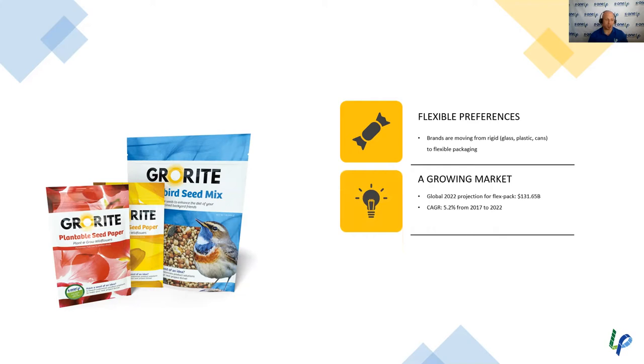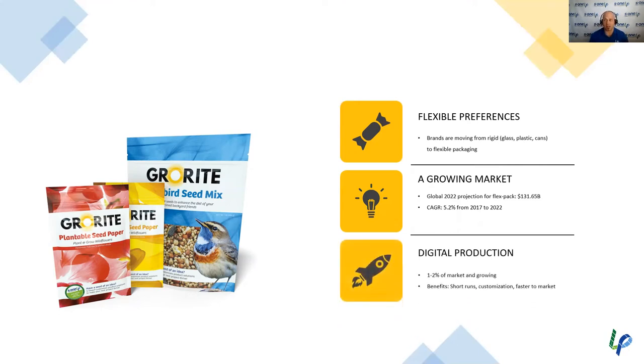Flexible packaging is a growing market. The global 2022 projection for FlexPack is $131 billion, with a compound annual growth rate of 5.2% from 2017 to 2022. Flexibles are becoming more common in food and many other spaces. A really big reason to get into flexible packaging — and this speaks directly to digital — is that only 1% to 2% of all packaging created today is done digitally. We suspect that 10% to 15% of packaging in the next 5 to 10 years will be done digitally.